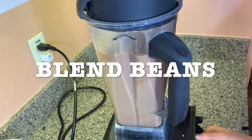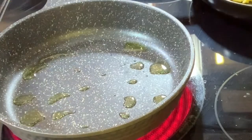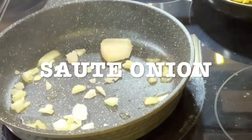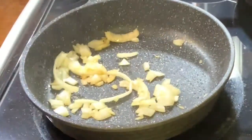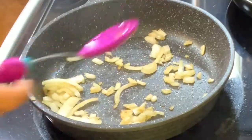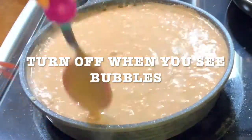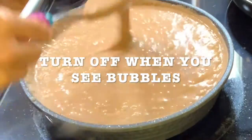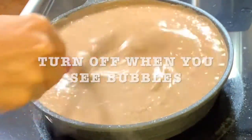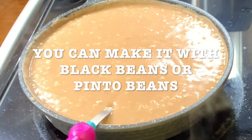Blend the beans. I have a nice blend — I love it, it looks really great. Get a pan, add some olive oil, and sauté the onion until it changes color. Add the bean sauce. You're going to cook it for a little while until it has bubbles and then turn it up. Stir it because you don't want it to get stuck on the bottom. I forgot to mention — you can make it with black beans or pinto beans.